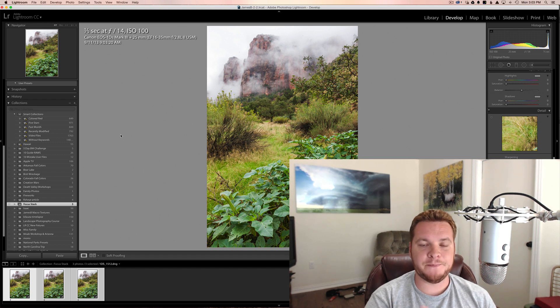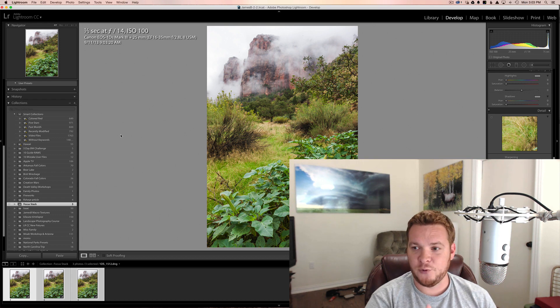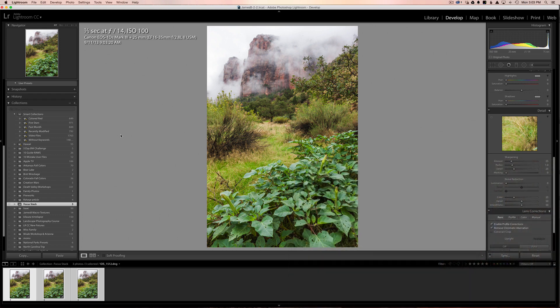Where it really doesn't work is if you're shooting at a really wide angle and you have something really far off in the distance and then something that's probably just inches away from your lens. In that case, even f14 or f18 is not going to be able to get everything in focus. So let me show you here.